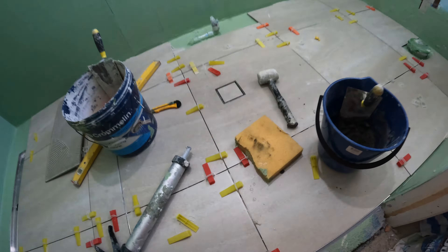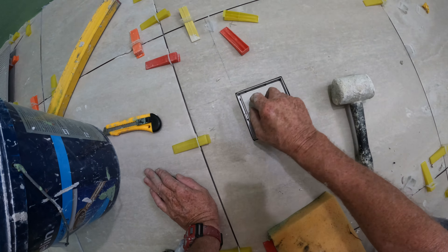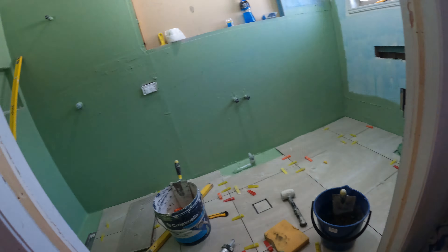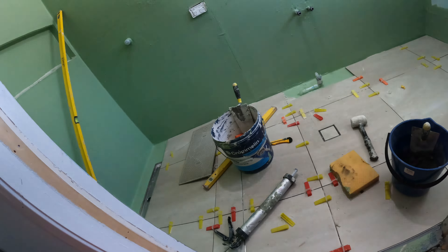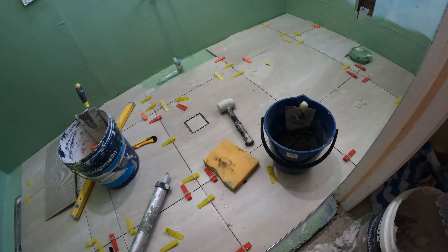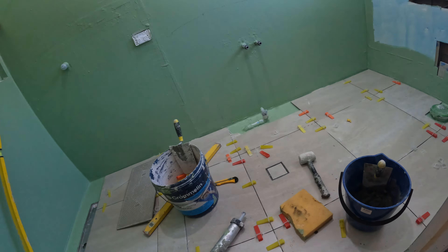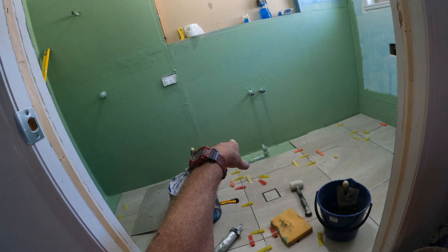When I come back tomorrow, that will be fully solid and I can walk on it — we're laughing. I'll shoot around: I'm doing six-by-three tiles, similar color or pretty close to the same color, six-by-three on the walls, so I'll shoot up that front wall first.